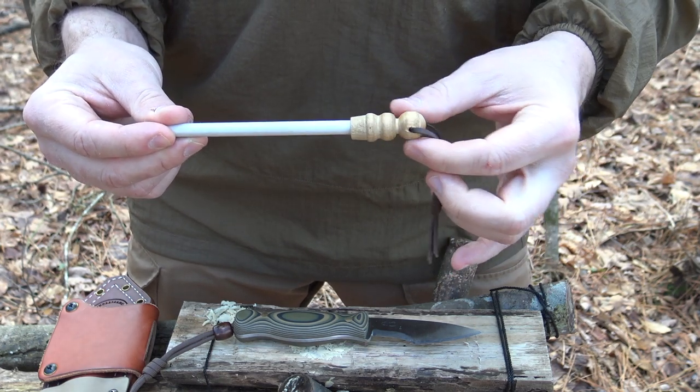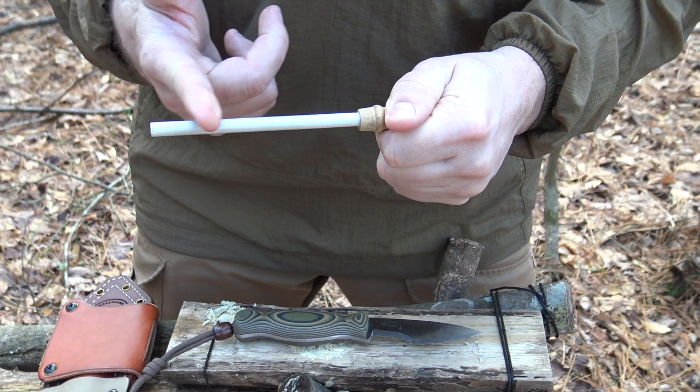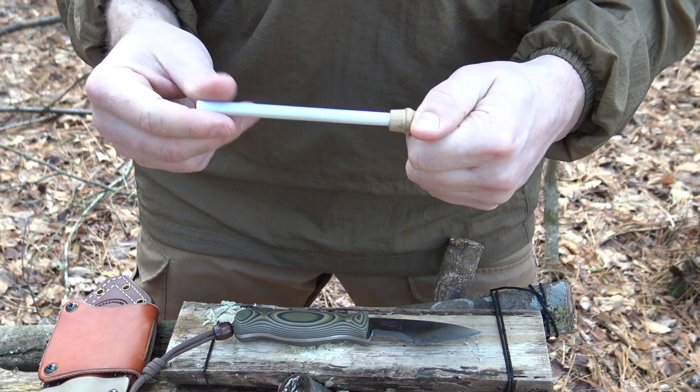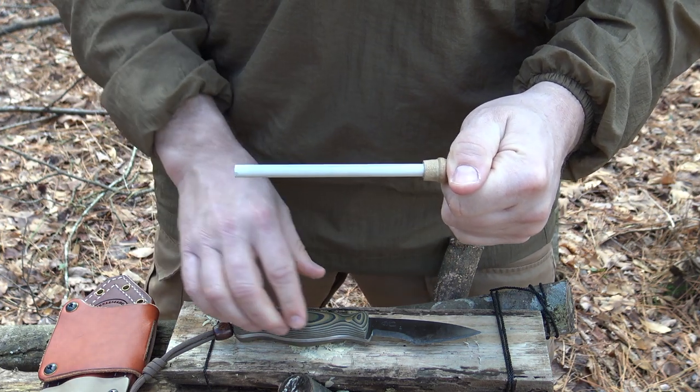I've also attached a little wooden bead to the end. It gives me a nice grip and serves as a safety backstop — so if I were to slide too far, instead of hitting my hand, the blade will stop on the edge of this little wooden piece. Makes a nice, compact little field sharpener.